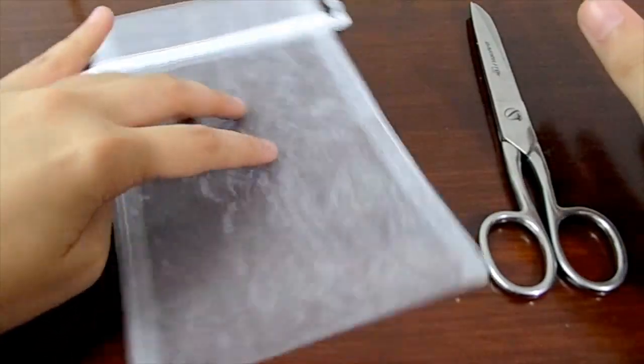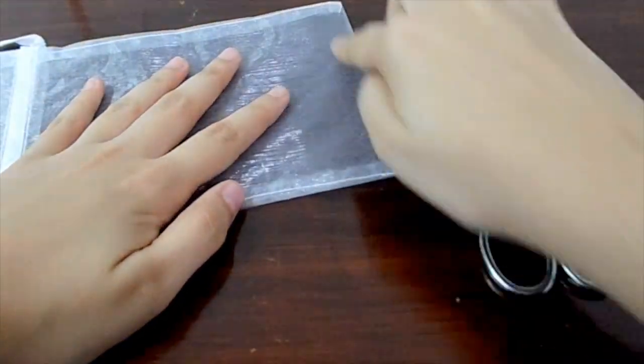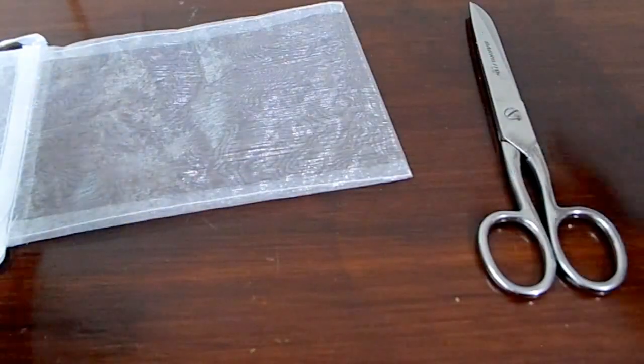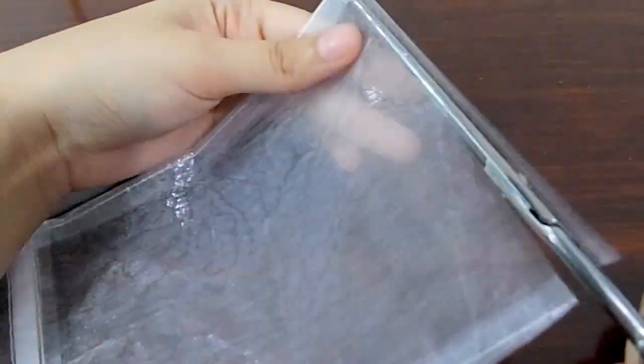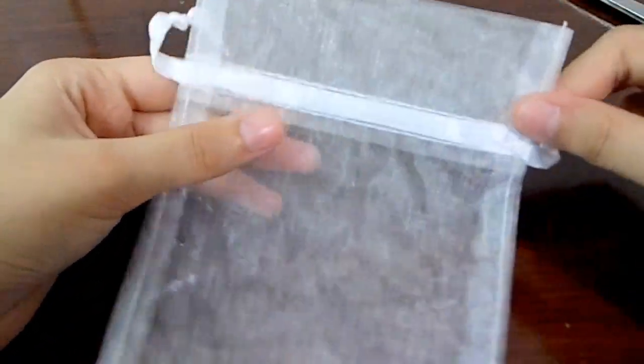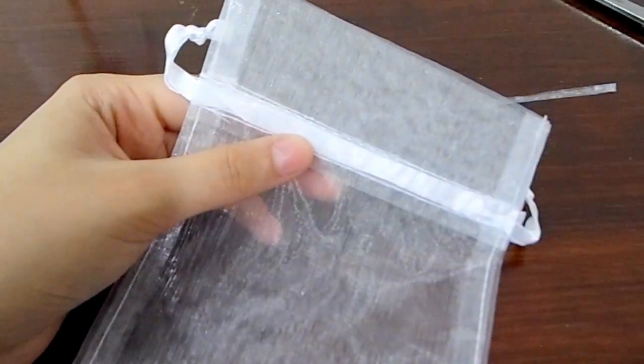Basically everything that you have to do is cut down the bottom part of the bag so we end up having kind of like a skirt or cylinder. And if your bag has a very thick border in the upper part, you can also cut that as well.